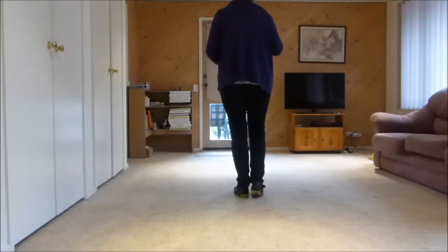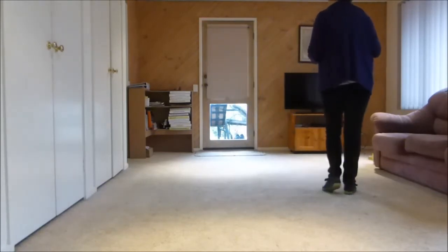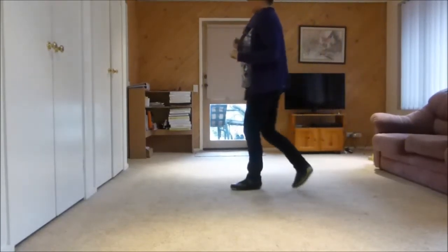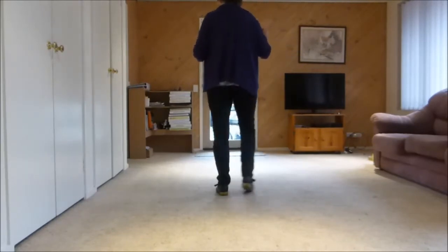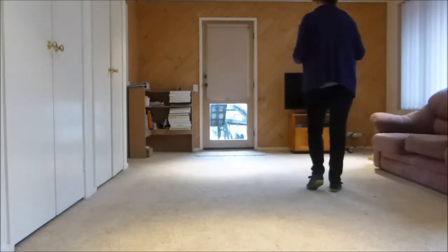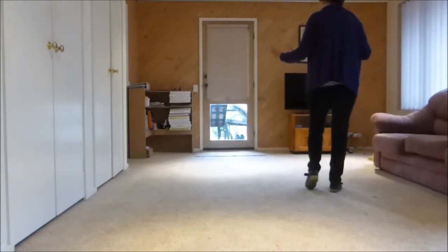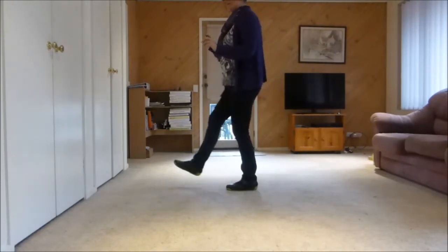We are moving to the side, which is a side together and a quarter vine brush. Side together, side touch. Left quarter vine and brush. So the side together counts are 1, 2. We are taking our weight onto our left: 3, touch, 4. We are turning: 5, 6, quarter turn left. 7, brush, 8.